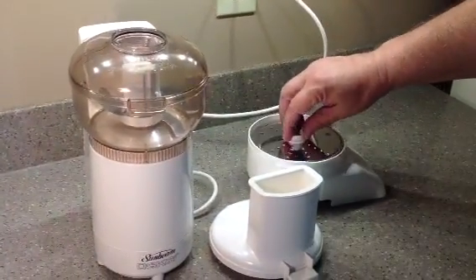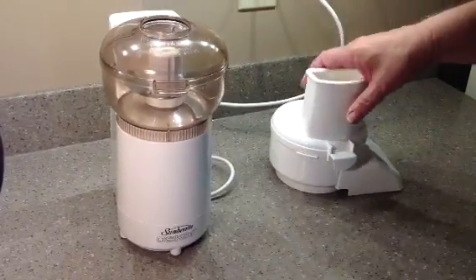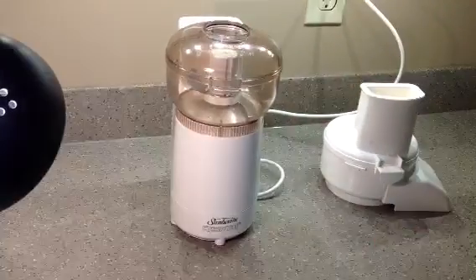This side you can slice up cucumbers, carrots, and tomatoes. It pretty much works the same way — just put it right on top of this thing and lock everything in.